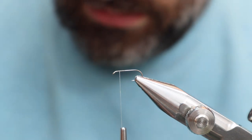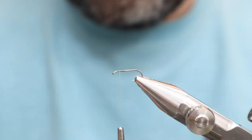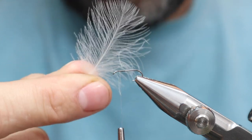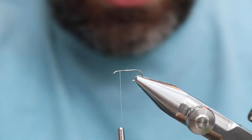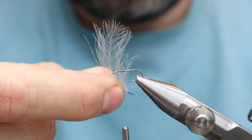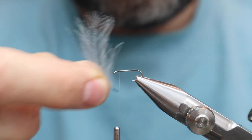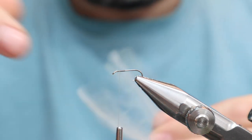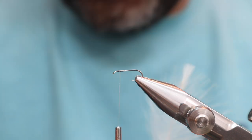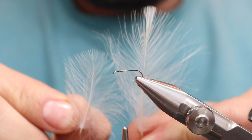When you buy a box of CDC feathers, usually you get those small, tiny puff ones that are kind of useless. You get these medium ones — this happens to be a pretty good medium one. Sometimes it's one of those garbage-y medium ones where you just pile them on top of each other and tie them in; maybe it takes five or six of them to make two wings. But then you also get these big ones. Compared to a medium one, you can see the big difference in length.